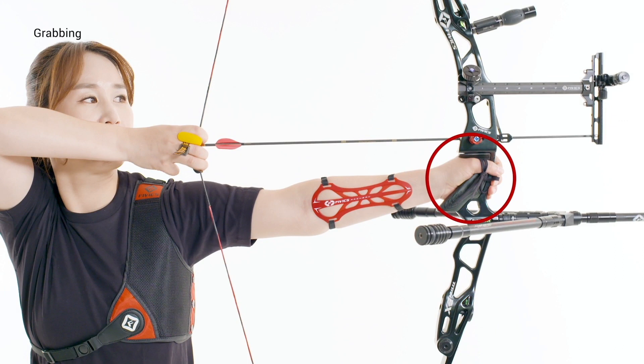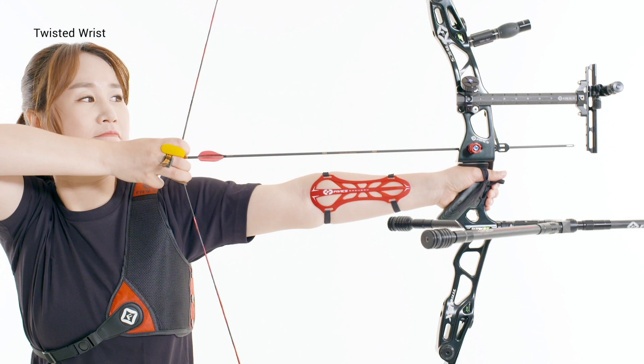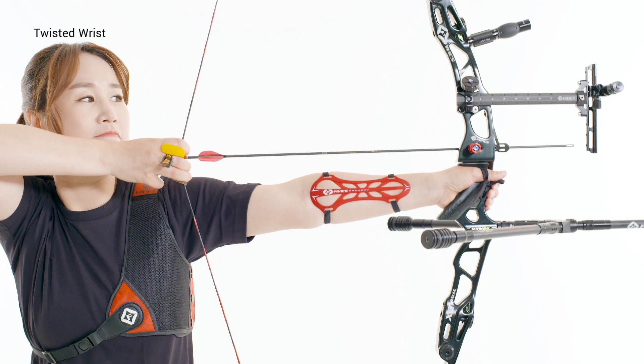Avoid any wrist twisting outward, inward, or upward. If an archer does not set a proper grip, their accuracy may be significantly reduced due to a change in the pressure point, the string touching the bow arm, or the bow tilting left or right.